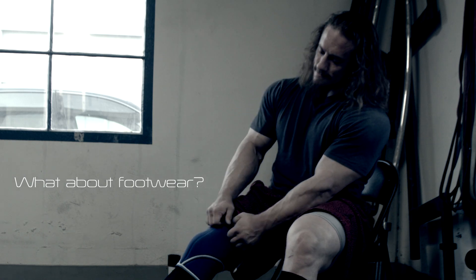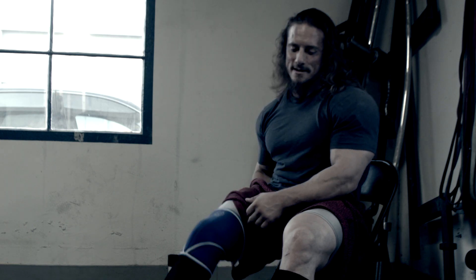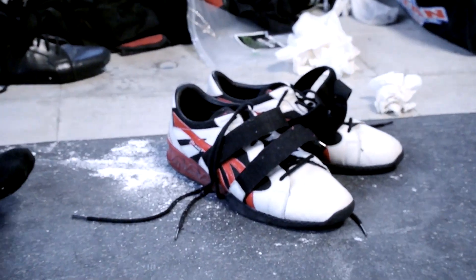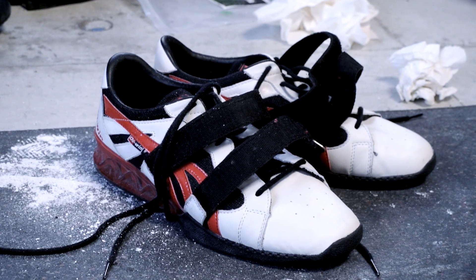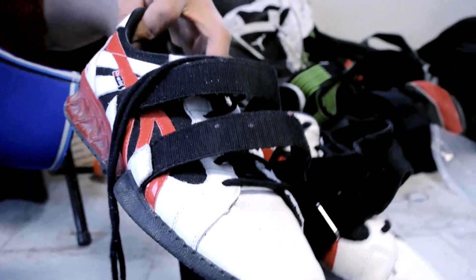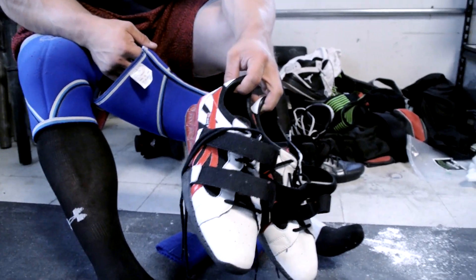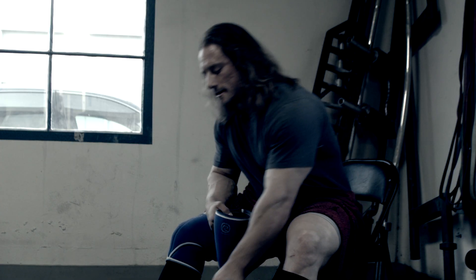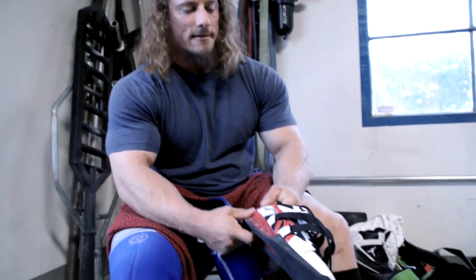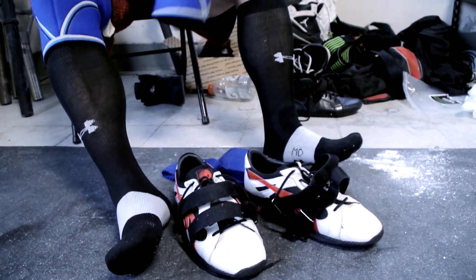This is a big one. I haven't worn anything but solid heel shoes, especially squat shoes, since I was in college. These are the shoes I've been wearing for the last meet — they're just Olympic shoes, pretty much a knockoff of the Nikes that are out there. They've got a little bit of a heel, the bottom is super solid with no cushion underneath, so you get a really solid feel. The heel makes it easier to hit depth and keep the weight centered in your thighs.